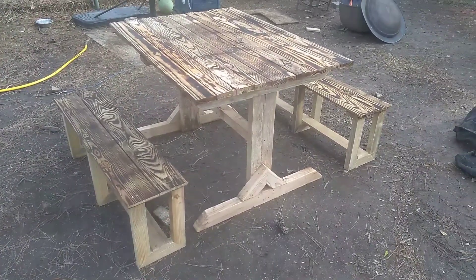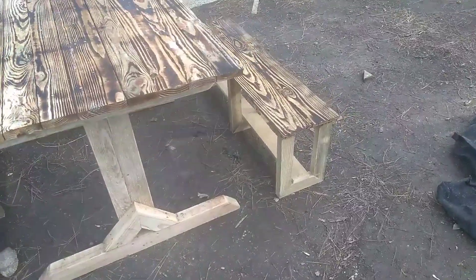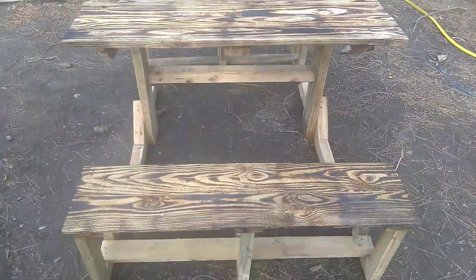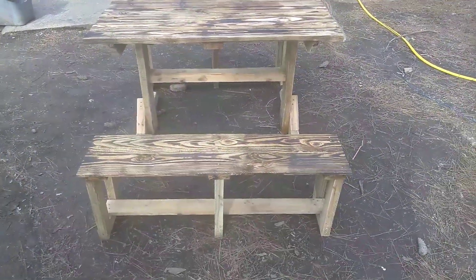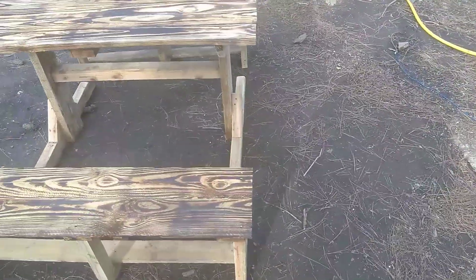We're back with the farm table. It's all done — well, not completed yet. I usually don't like to sand or stain or do anything until a customer decides they want what I have built here. So for now, this is my finished product. Benches and all.